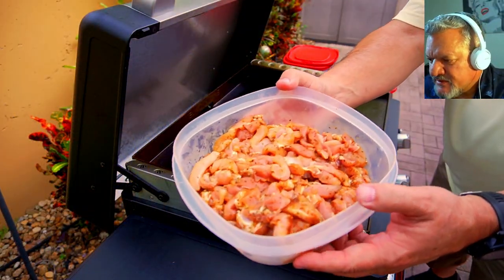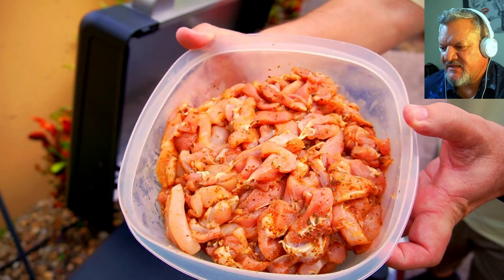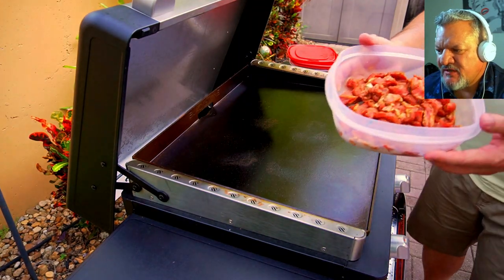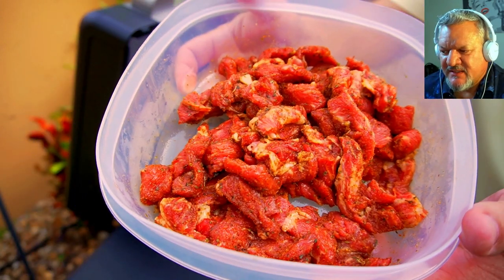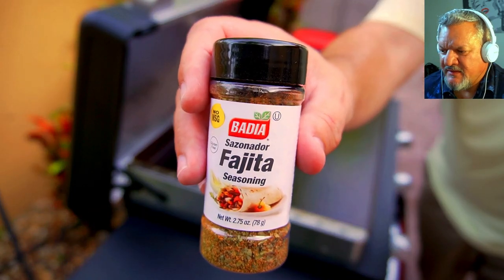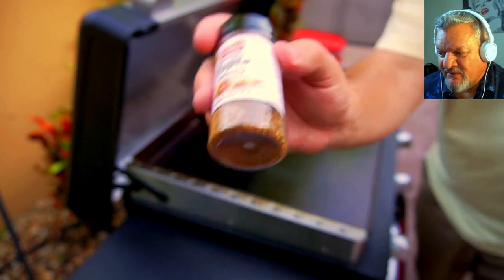Hello everybody and welcome to the show. We are going to do a fajita feast — that's right, a fajita feast. It's almost three pounds of chicken, a pound and a half of steak — ribeyes — and the seasoning is this fajita seasoning from Balia which I just picked up, and it is awesome. Let me tell you, it is so good.